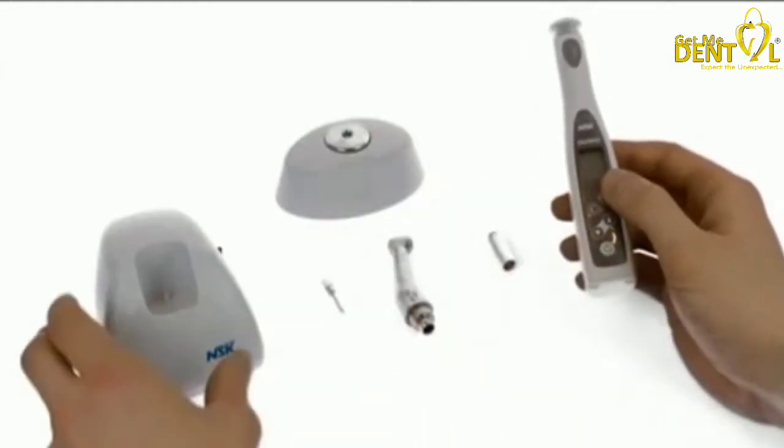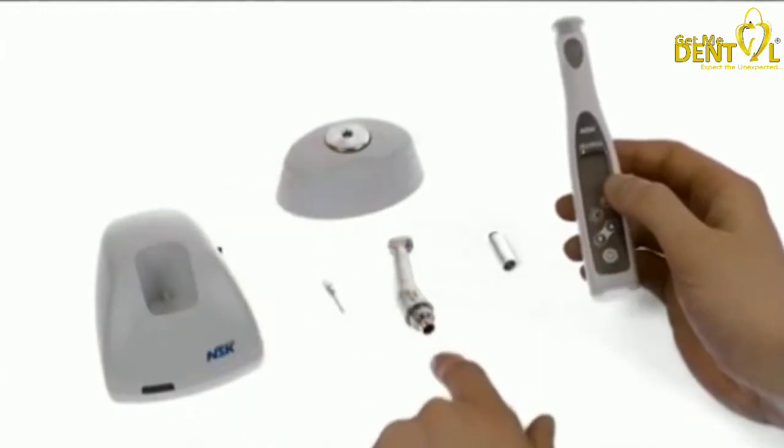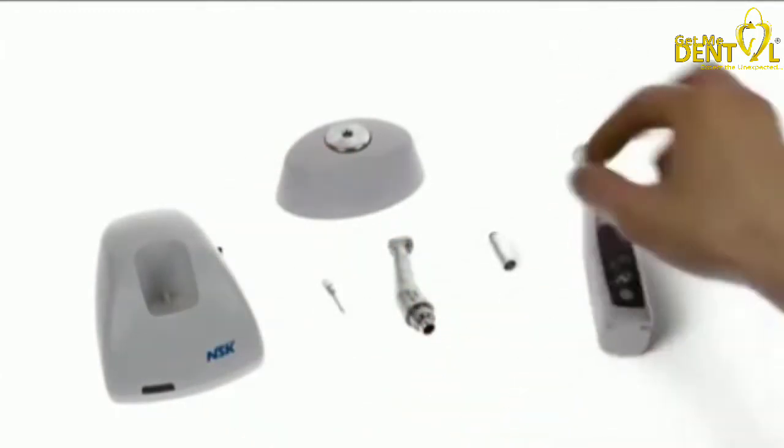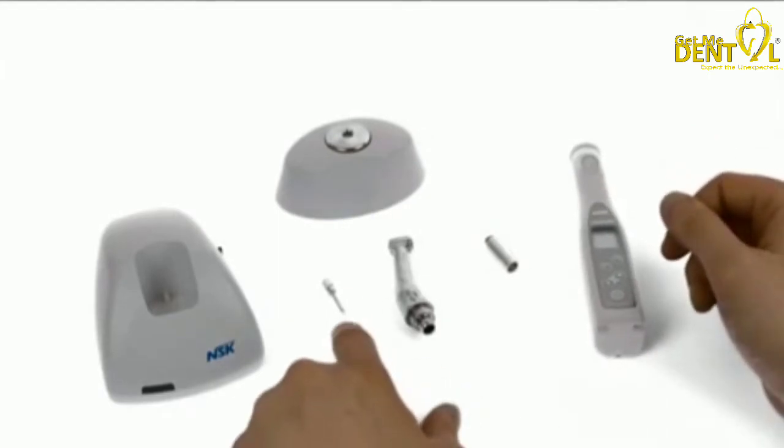This is what you get. You get the motor unit, you get the charging station, the torque calibrator, this is the handpiece, the lubrication device for the handpiece, and the torque calibration burr.